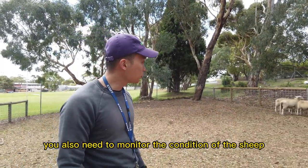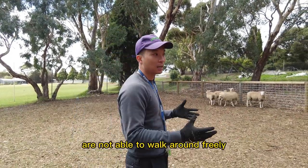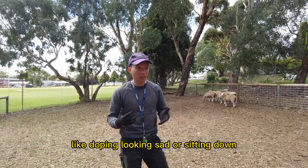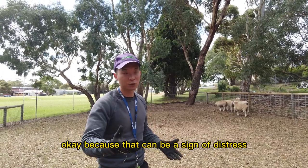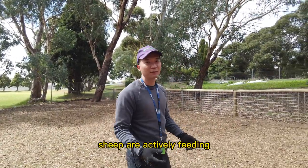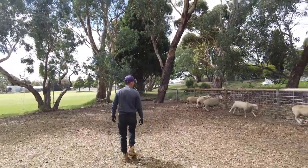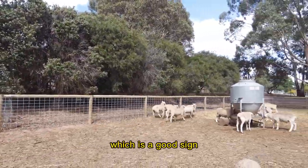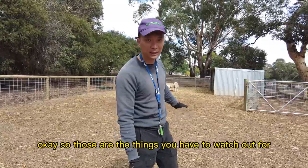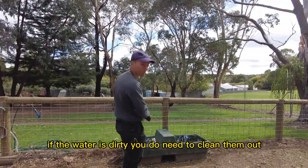Not only do you have to give them food, you also need to monitor the condition of the sheep on a daily basis. You need to make sure all the sheep are looking active and are able to walk around freely, and also not looking droopy or just sitting down. That can be a sign of distress and could indicate some sort of health problem. As you can see here, all the sheep are actively feeding and moving around — no one is lying down, which is a good sign.